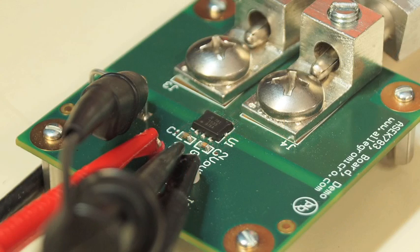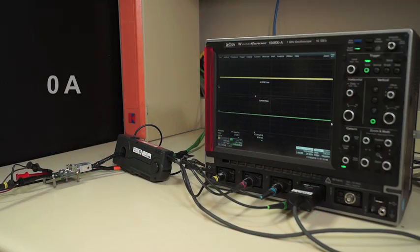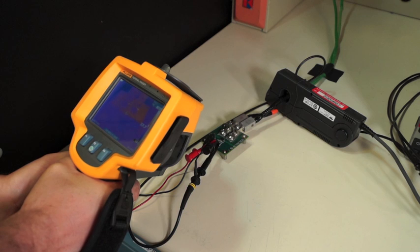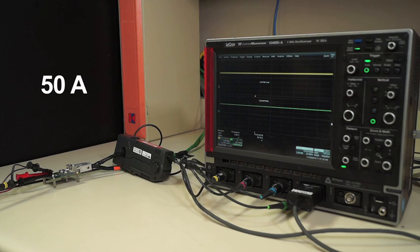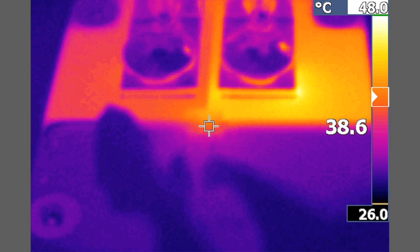Today I'm using the Allegro demo board. With no current flowing through the device — at zero amps — we get about 28 degrees C in this room. Applying 50 amps, you can see that the temperature is now just about 39 degrees C. This is a change in temperature of only 11 degrees C from 0 amps.